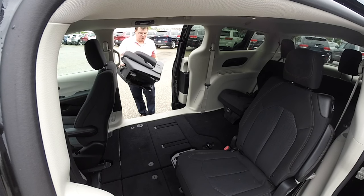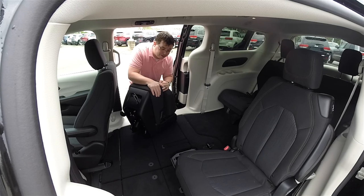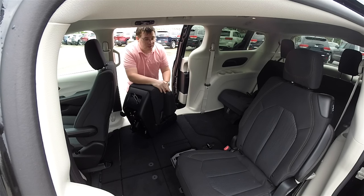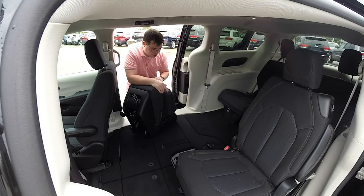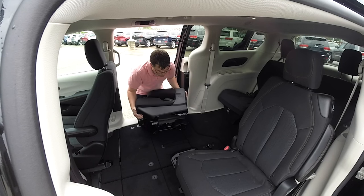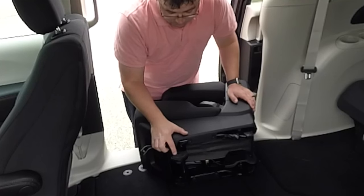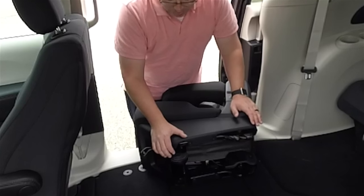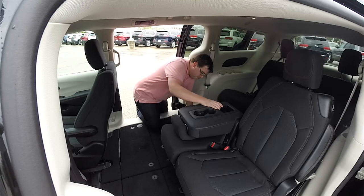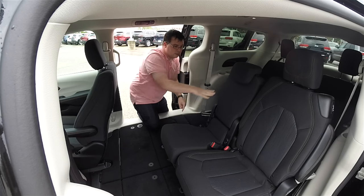In the seven-passenger configured Pacificas like this one, the center seat is removable — it doesn't weigh very much because it's just a small portion of the stow-and-go. There are four tie-down hooks or latch hooks in the floor, and we're basically going to line those up with the seat and latch it in place. You have an open latch and a closed latch — the open latch goes in first. Then you just press down and the seat catches. Lift up your seat back and there you go.